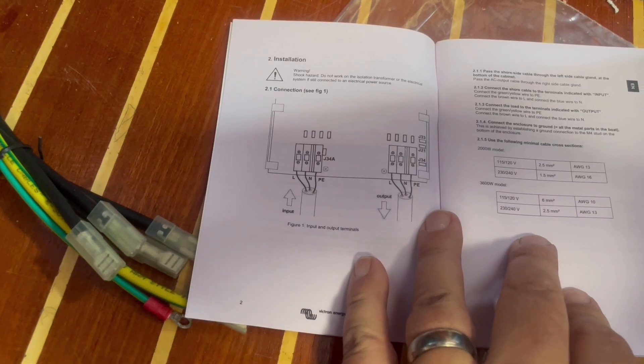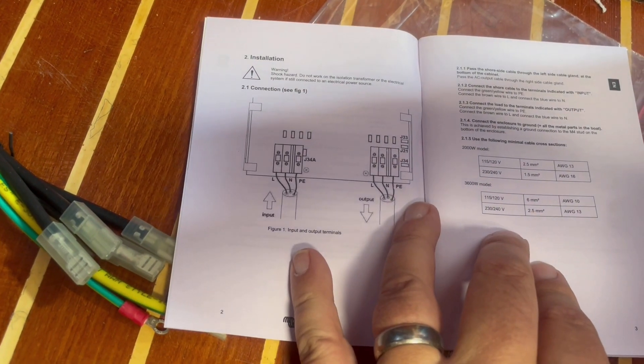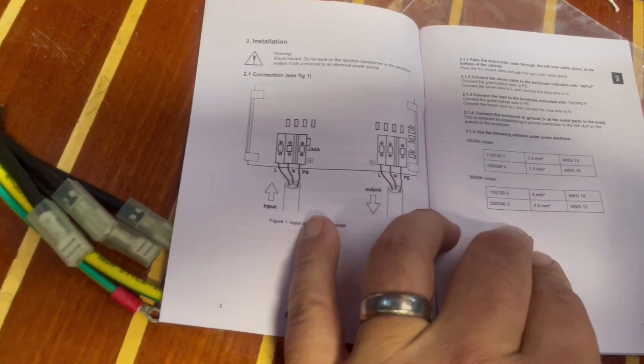We are going step by step through the manual and double checking everything as we go. As you can see we're in step two where we connect the shore and the boat to the isolation transformer.